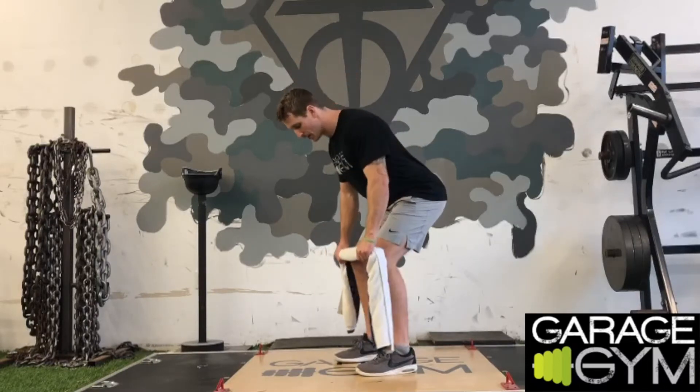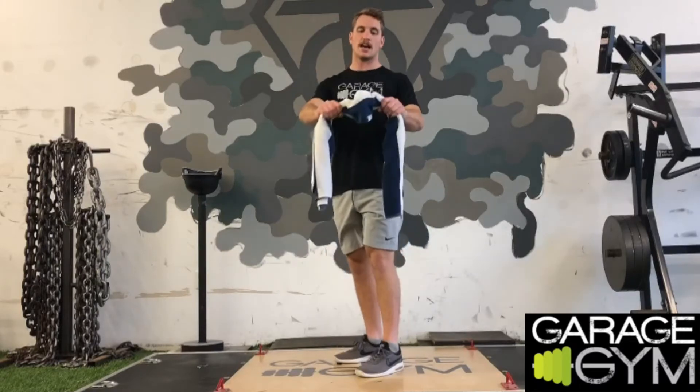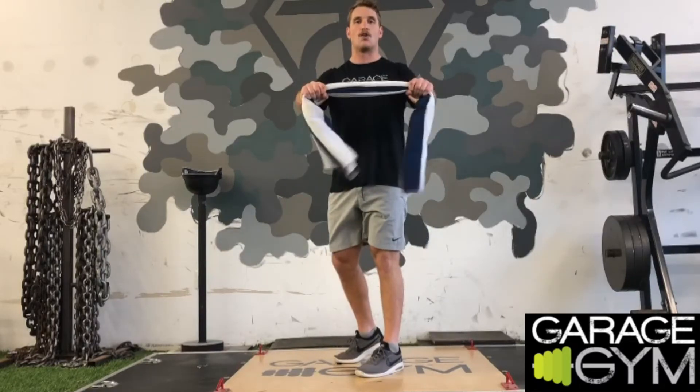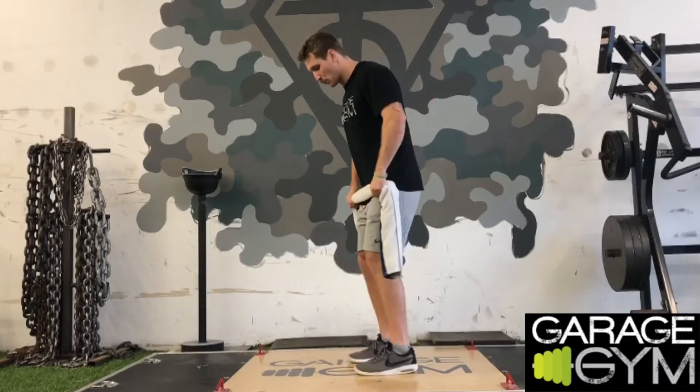With this towel, hinge forward and pull up to your chest. As you're doing that, physically try to rip that towel apart the whole time — increasing the tension by trying to pull it apart as you row up and down.